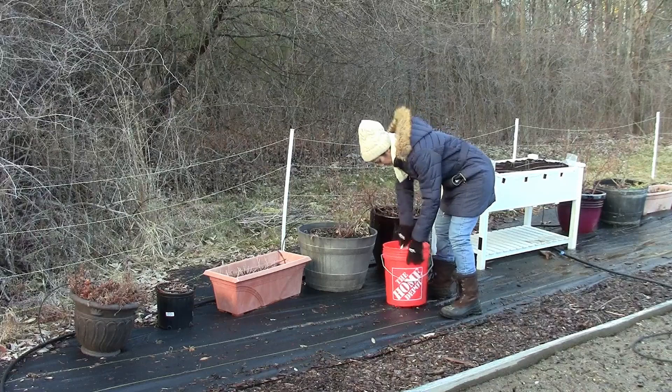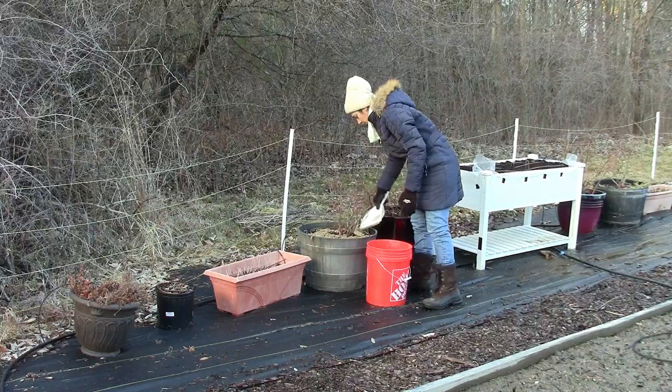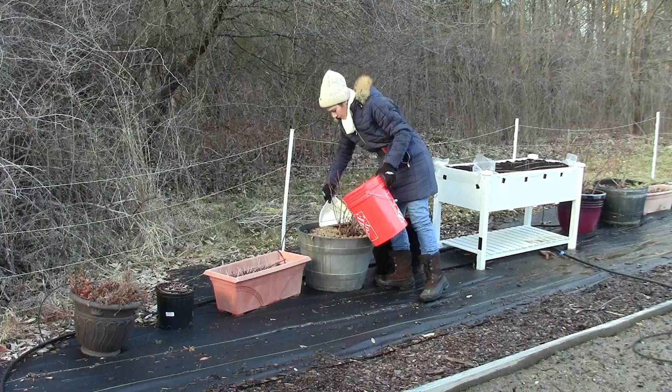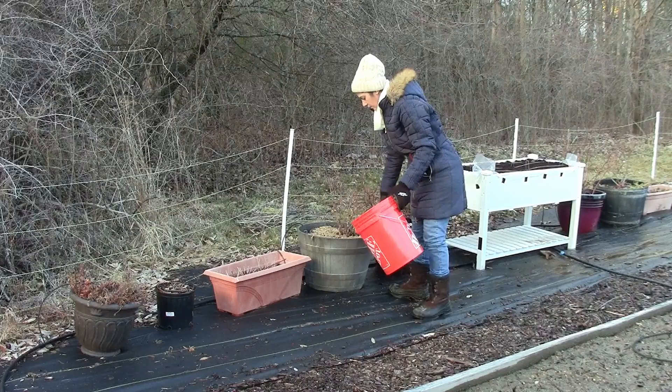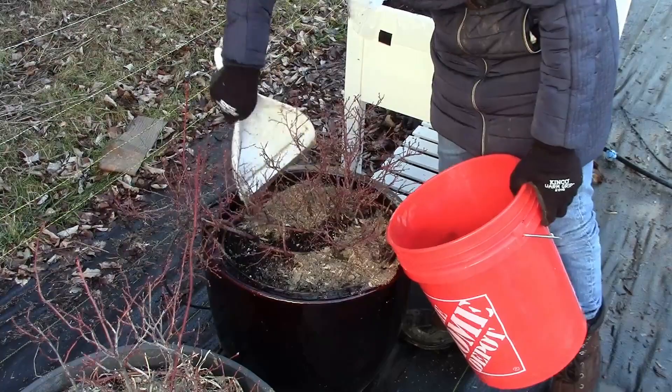Another thing you can do is go ahead and fertilize any of your bushes with an organic fertilizer. The reason you don't want synthetic fertilizer is because synthetic fertilizers immediately release nutrients to the plant, which is not what you want right now. With organic fertilizers, they release slowly and are mostly temperature-dependent - when temperatures outside are warm, they start releasing fertilizer for the plant. The rain and snow will drive the chicken manure slowly into the ground.